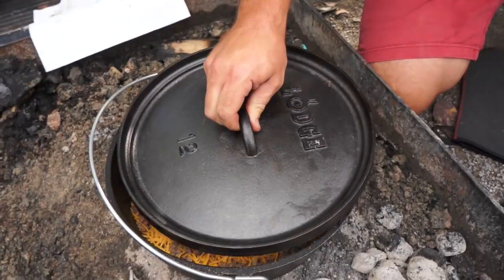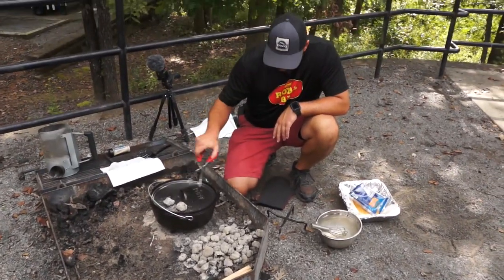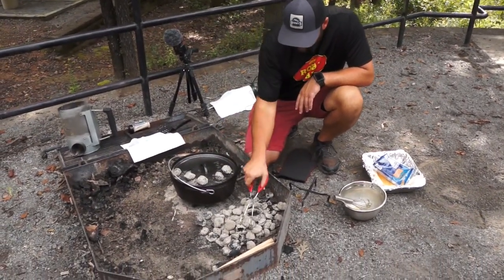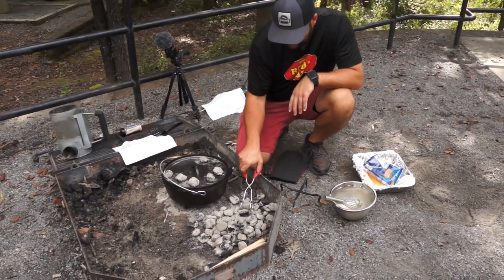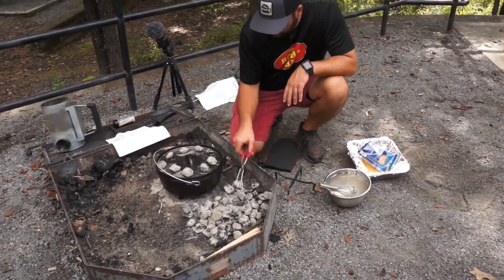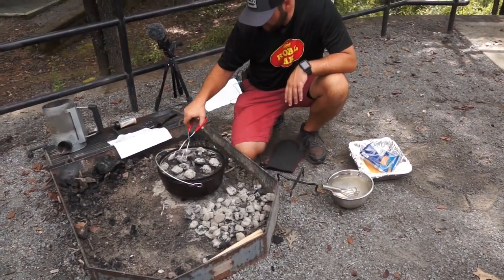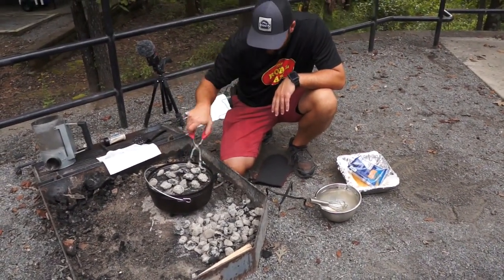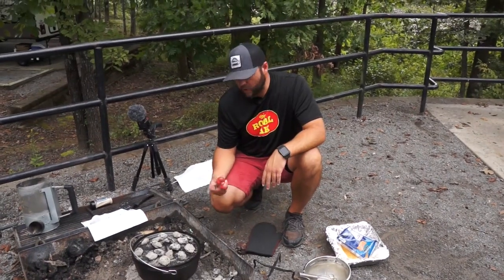The last thing we do is get our lid on, put about 16 pieces of coals on top of the lid. On the Dutch oven you're wanting to push that heat down into it, so that's why there's more on the top than on the bottom. We're going to get those coals evenly placed and start rotating so there are no hot spots.